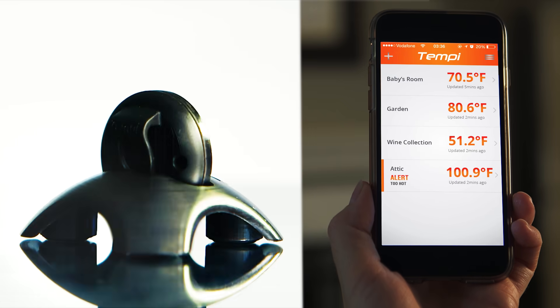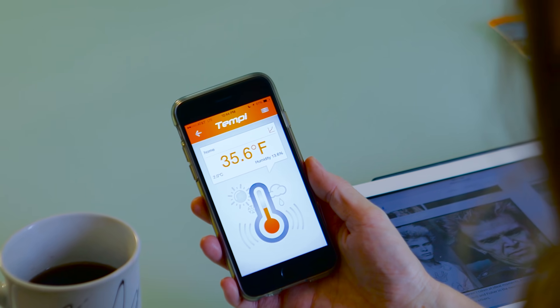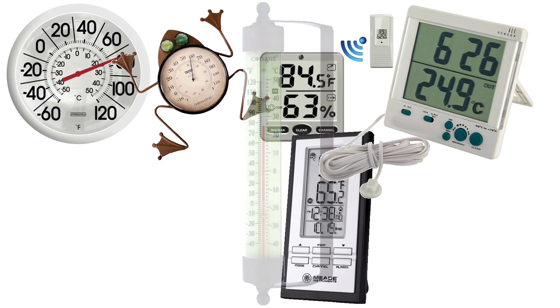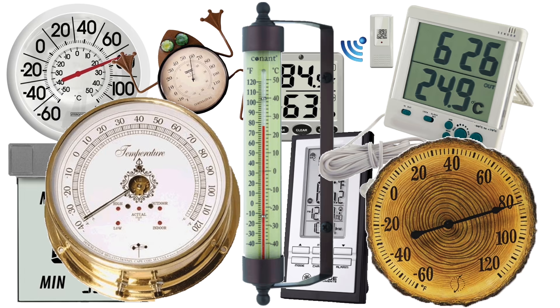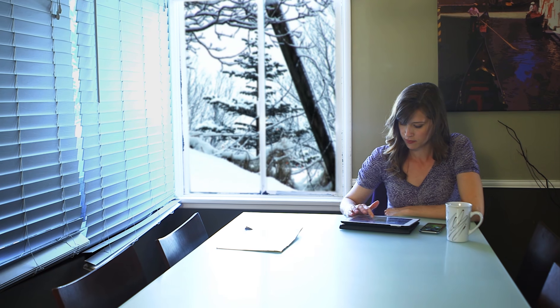See this? This is the old way of checking temperature. See this? This is Tempe, the smart way of checking temperature. For the longest time, we've wanted to find a better and easier way to get our surrounding temperature. But all we have are these old thermometers. That's why we're bringing you Tempe — a new, awesome, and intelligent device that gives you accurate temperature and humidity readings wherever you are.